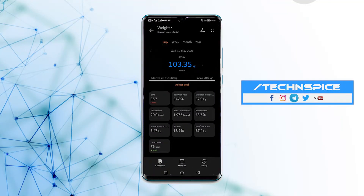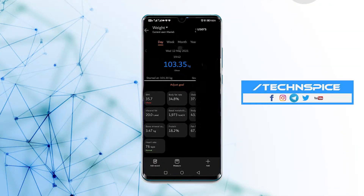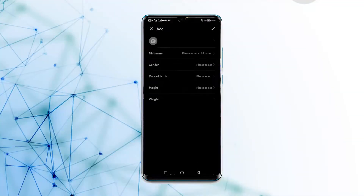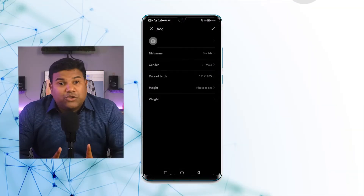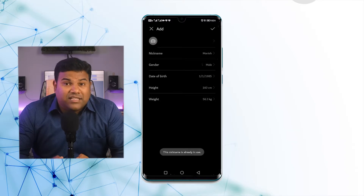Then on the top right, you will see a dropdown arrow, which you should click. Then under Manage User, select Add User and fill in the required information. Keep in mind that you should not use the same nickname as the registered user.